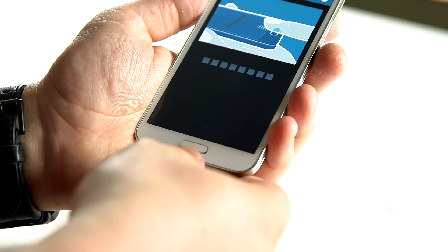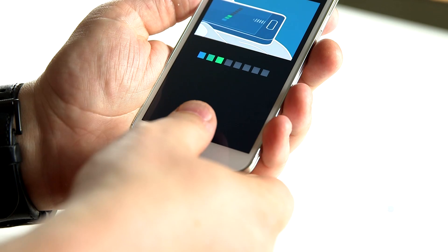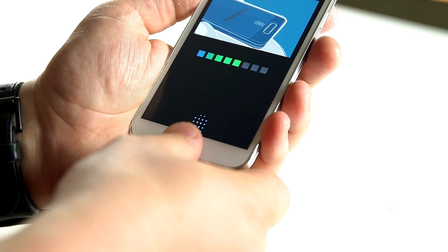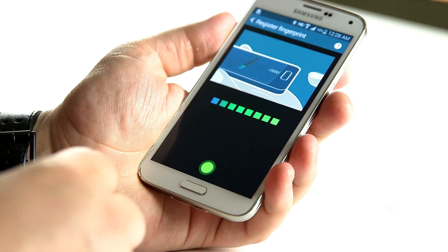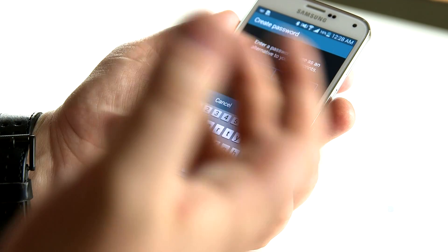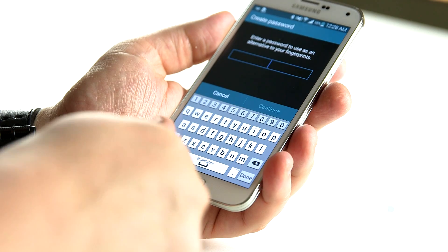I'm going to take my thumb and swipe down. We got one with a green light there — two, three, four, five, six, seven, eight. So this requires a swipe, which is a little different than say the iPhone 5S where you just sort of push your fingerprint on and give it different angles.